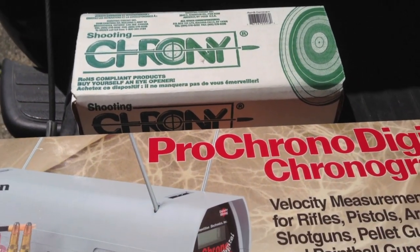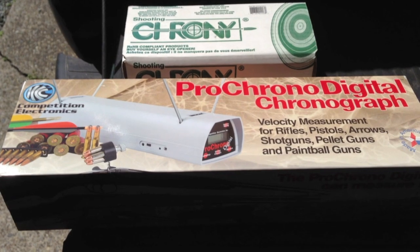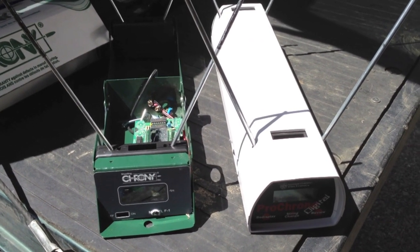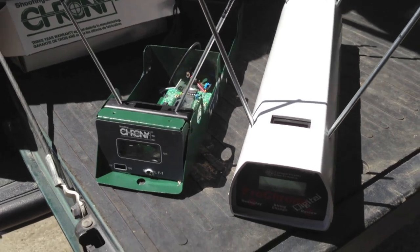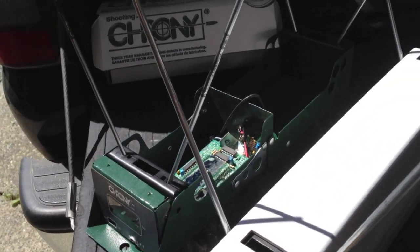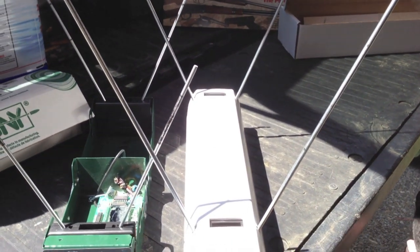Okay, I'm back with the Pro Chrono Digital. You can see that the box is quite a bit bigger than the Shooting Crony F1, because the Pro Chrono Digital doesn't fold open the way the Crony does. Here they are set up side by side — they're almost the same size, but the Pro Chrono Digital is a little bit longer and just a little bit wider. One of the advantages of the Pro Chrono is that the instructions say you can shoot anywhere within the triangle formed by the rods, so you have a much larger shooting area.